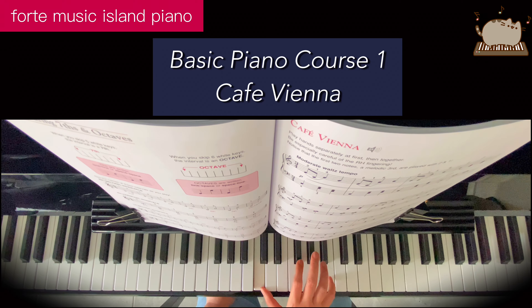Now stretch your finger five to B, A, G, and now you have D and F.